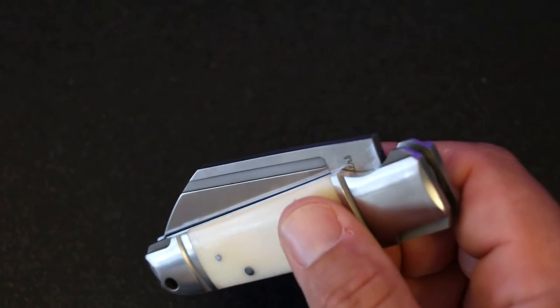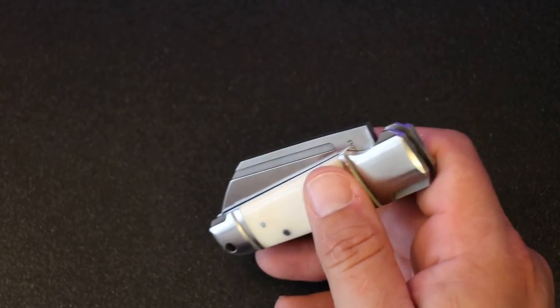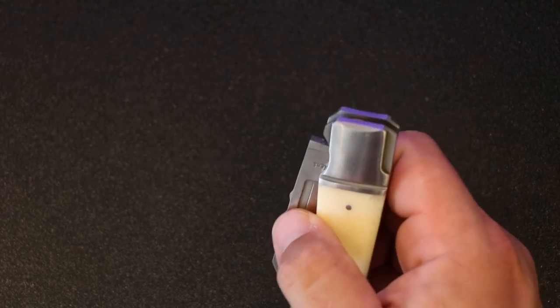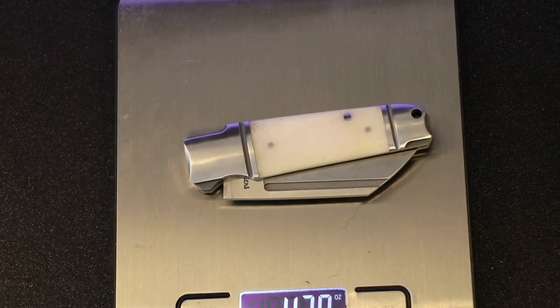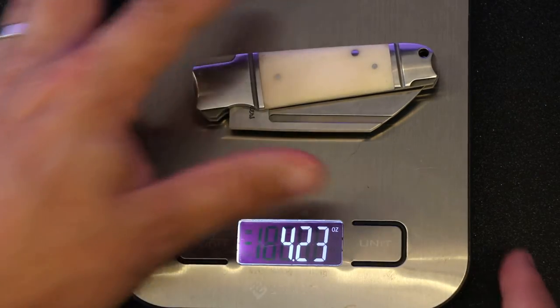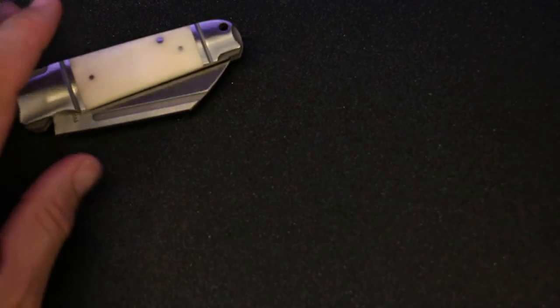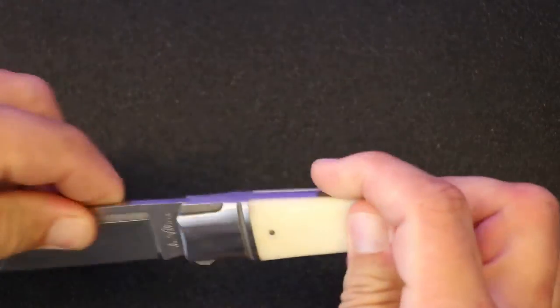Weight-wise, it is fairly heavy for what you'd think for something like this. They claim it's about 3.9 ounces but as you can see here on the scale, we're looking at about 4.2 ounces. So it's a meaty knife.